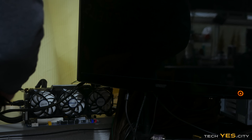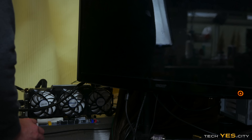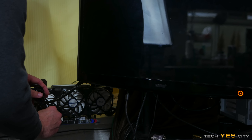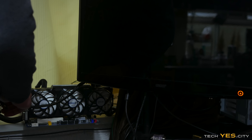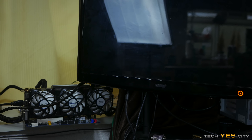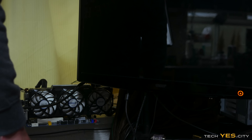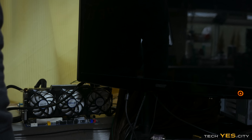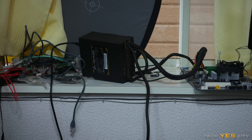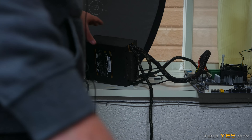Alright, so it's time for round two. Let's do this. Okay, come on graphics card, give me a signal. Okay, we got another power cut. Damn, so it looks like we may have a dead 780 after all.